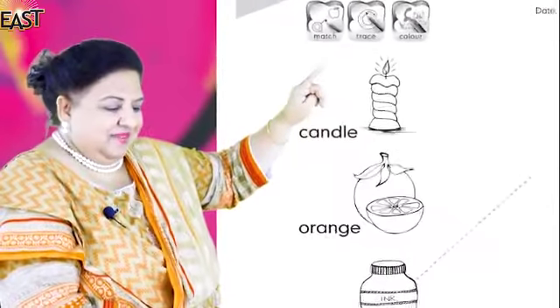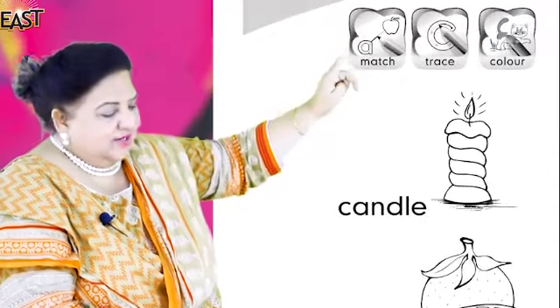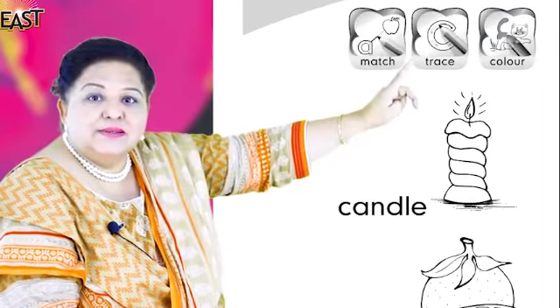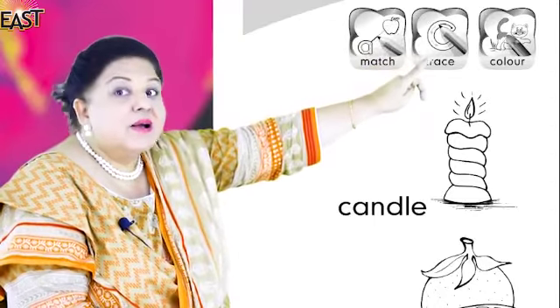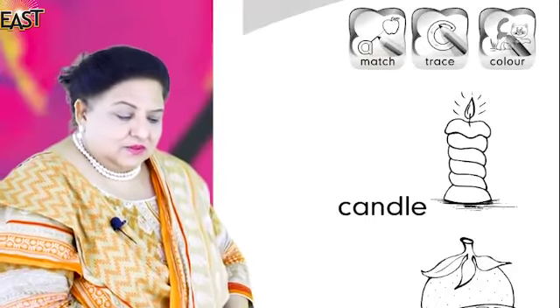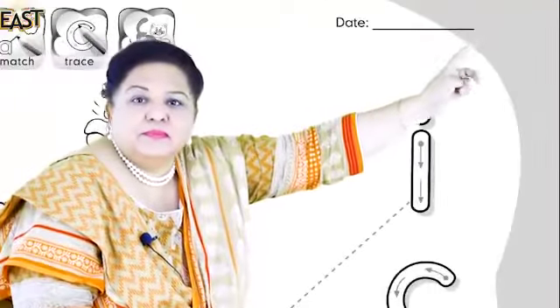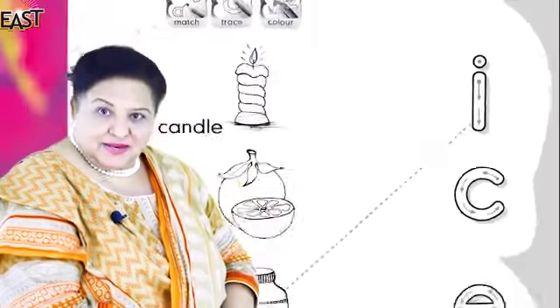Good! What's this? Match — well done! The second icon? Trace — good! And the last? Colour — very good! Well done! Now, what do we put here? The date — good!